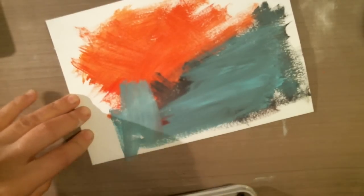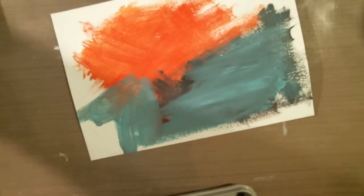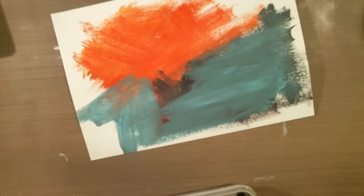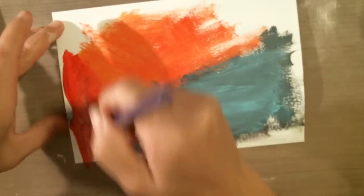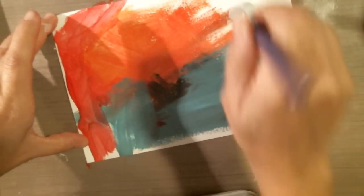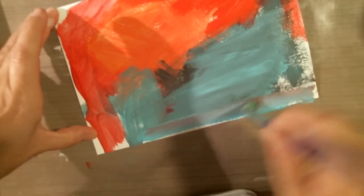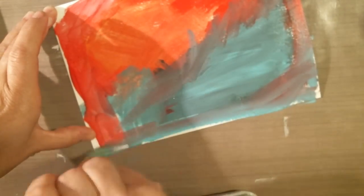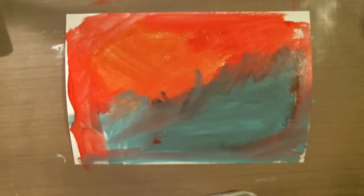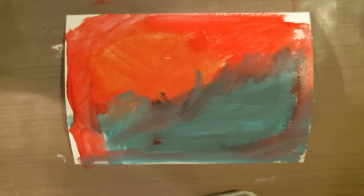I thought that if the background has a bit of contrast it would be really fun visually for you guys, which is the only reason I'm adding all these different colors. So I have the gesso on there — no particular reason why I did it this way.